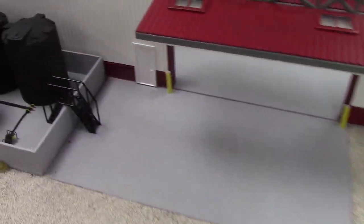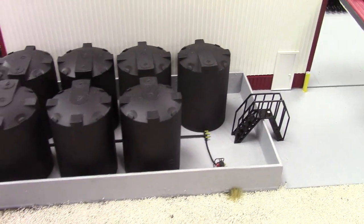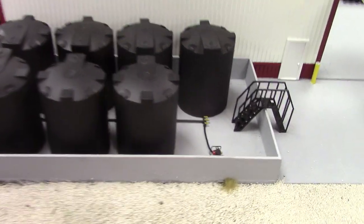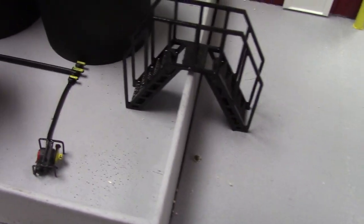Over here is a bulk chemical system — kind of chemical tanks. You can store water in there for the sprayer trailer or any starter fertilizer or anything like that. We've got the valves plumbed in there with banjo valves — got the yellow handles on them.